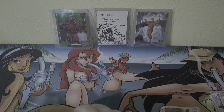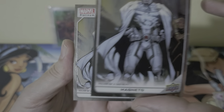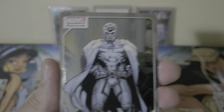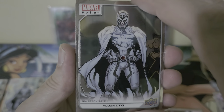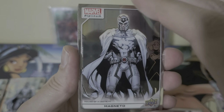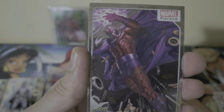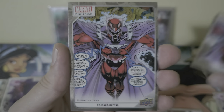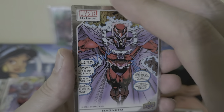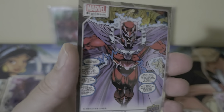This next version of Magneto is during the House of X, so he's in a white suit — looks pretty sweet. I don't think I have a cover variant of this yet, so hopefully I can get that. Definitely a lot of base Magnetos.